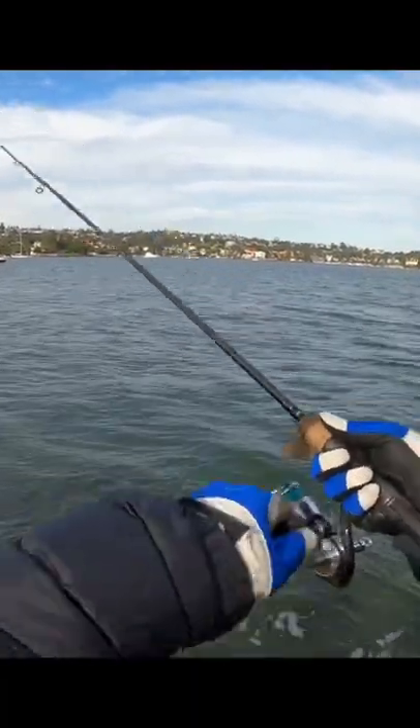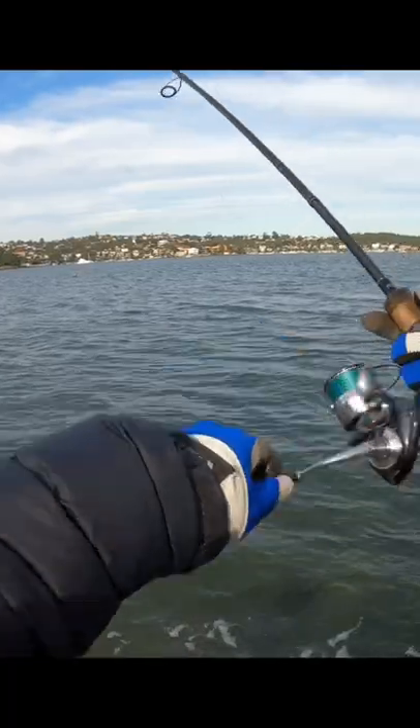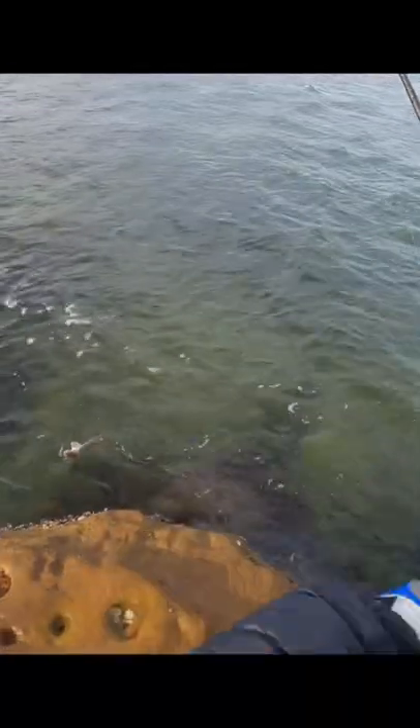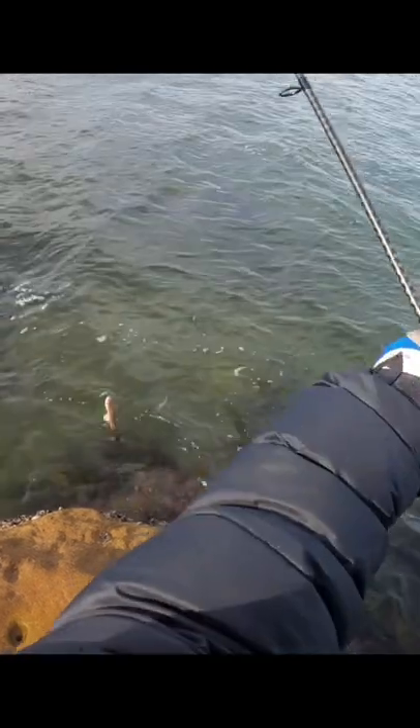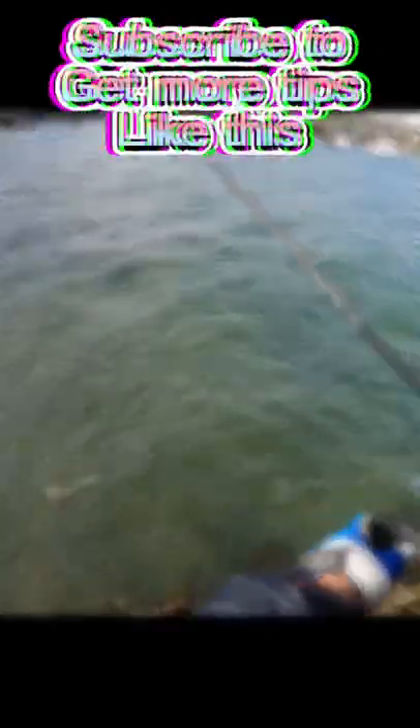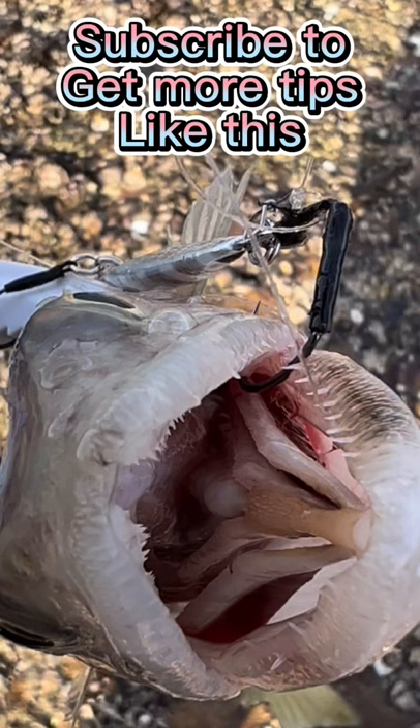That's a bite there. Yup. Actually that's not tailors, that's something else. Oh it's the same piece — same Dragonfish, same Dragon Fish. Check that out!